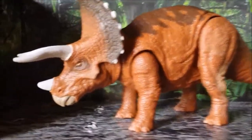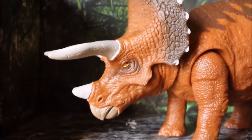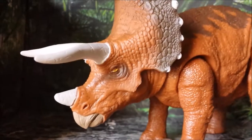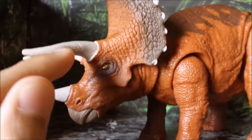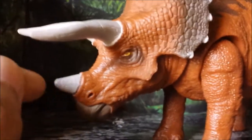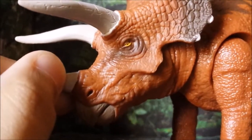Now let's take a look at the figure itself. First stop — the head sculpt. It's honestly still amazing. Every figure from Mattel is just so well detailed and accurate. What I really love is the detailing on the horns — they've got these cracks on them just like in the movie, I'd say referencing Jurassic Park one, since this one is from Isla Nublar. The detailing all over is just phenomenal.